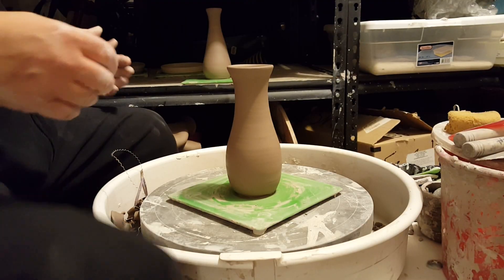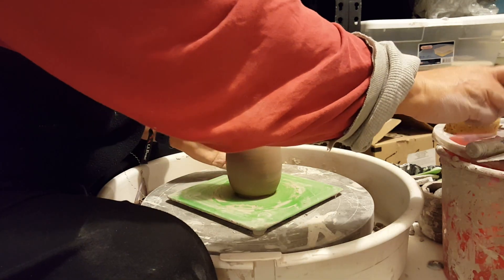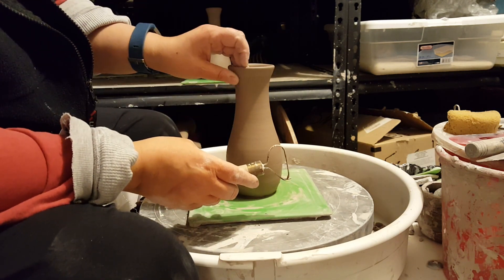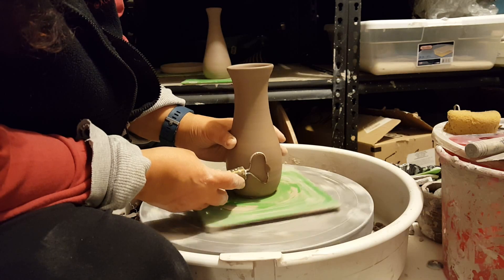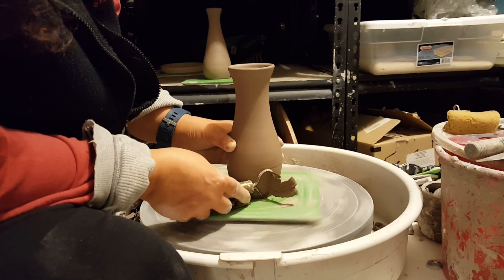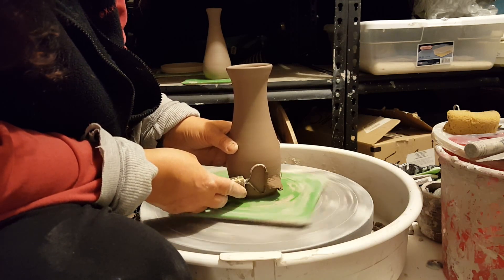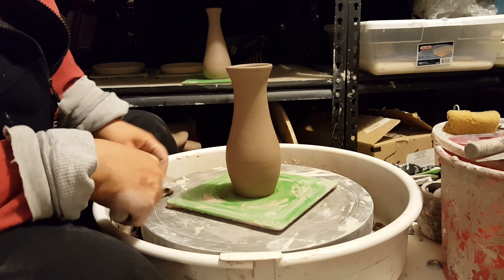I have here one of the vases I threw the other day that's leather hard at the top and kind of a soft leather hard at the bottom, and ready to trim. It's still attached to the bat. I find this a really great way to trim vases — you can do it with bigger or smaller ones — and it gives you the advantage of not having to try to figure out how to get it, especially with a narrow neck, centered in a chuck or whatever method you use to trim things upside down. I'm taking just a trimming tool — whatever you're comfortable with — and I tend to start kind of where the curve is. I'm only lightly trimming there because that part doesn't really need much trimming, and then as I get to the base, which is where all the extra clay is, that's where I push harder to get more clay.